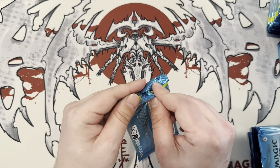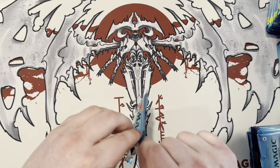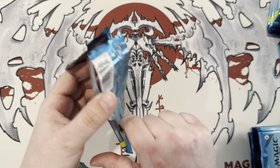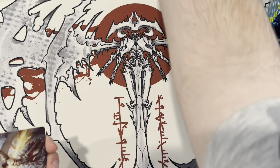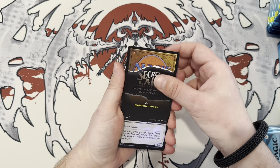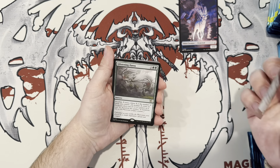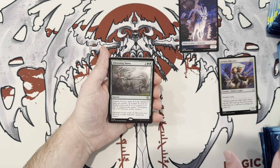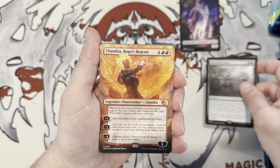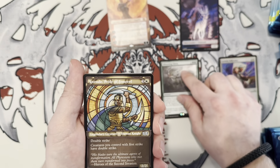They do have the pull tabs. Let's find out where they're made — they were made in Japan, so they're backwards. There's my Billy Rider. I like that card a lot, actually — I think that's going to be a beater. Chandra Hope's Beacon Borderless. That's pretty good, that's a good way to start it off. I don't think you can get the Halo foils in this.